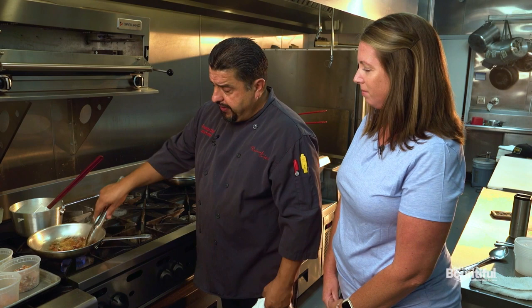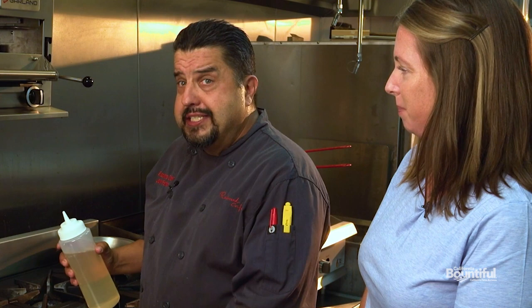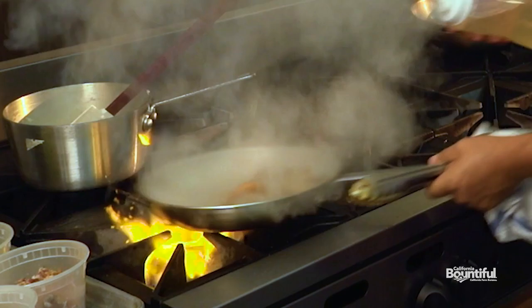So what we've got here is we've got the shrimp, we've got the tasso, we have the bacon. We'll add a little garlic, a little salt and pepper. Here I'm going to deglaze the pan and pull off all the greatness off the bottom of the pan.